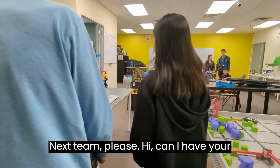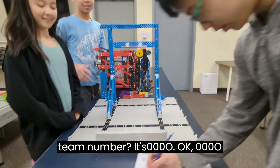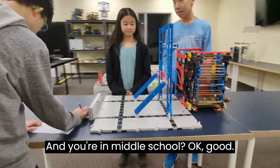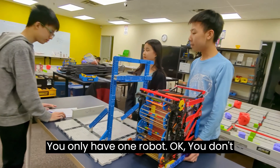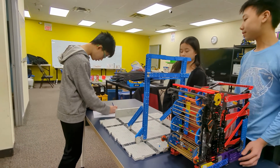Can I have your team number? It's 0000. Okay, 0000 — and you were in middle school? You only have one robot? You don't have any spare or replacement robots.